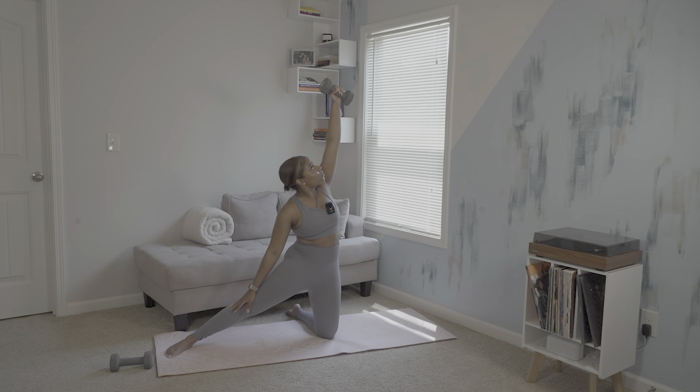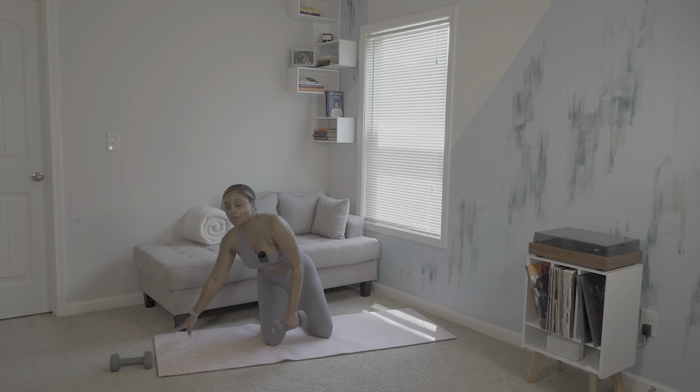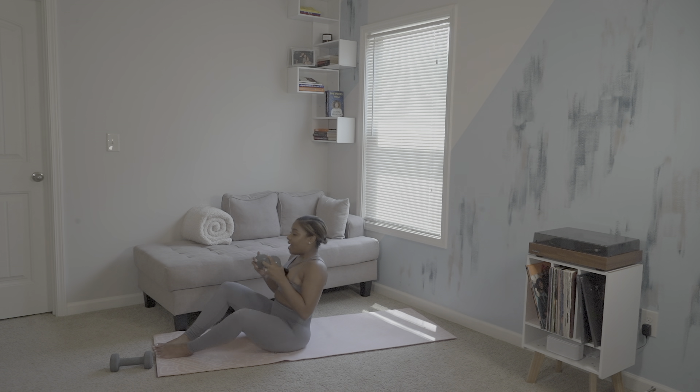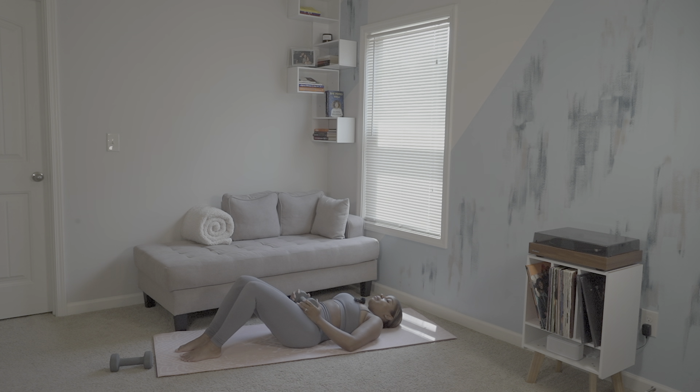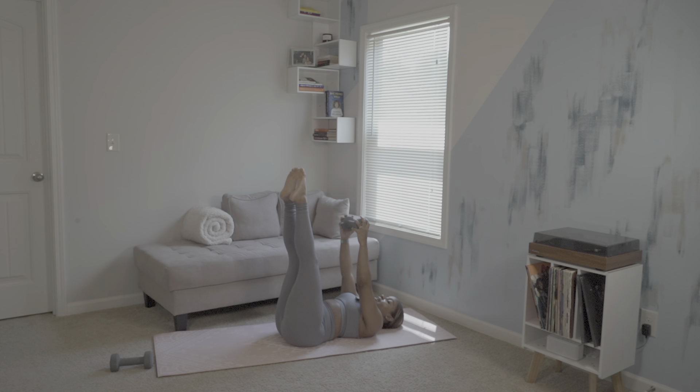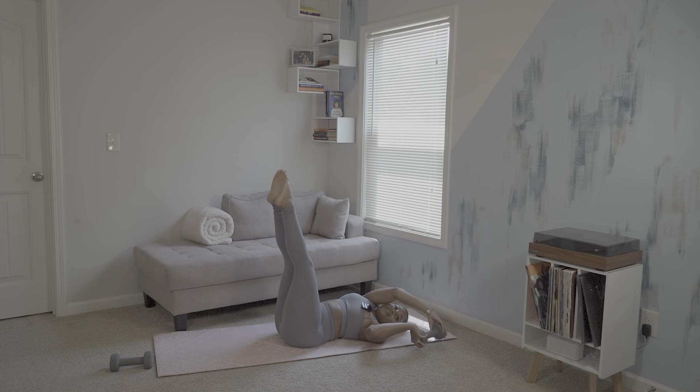We're going to keep one dumbbell as we end up on our backs for toe touches. Similar to a waterfall, we'll fall back onto our backs and lift both feet to the sky, keeping our dumbbell within our hands. Then begin to tuck. Six, five, four, three, two, one. Lower. You can place our dumbbell off to the side now — we are done with those.